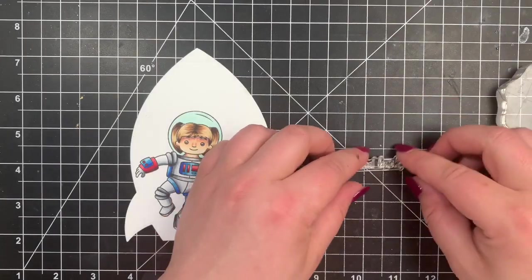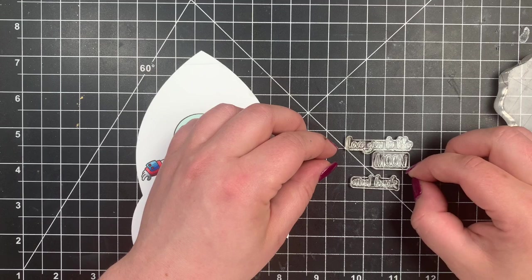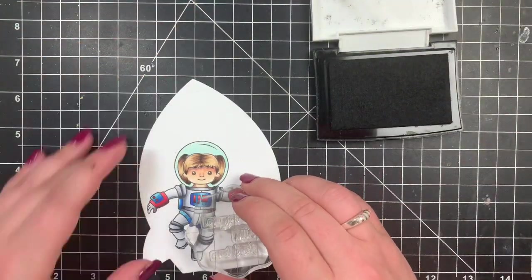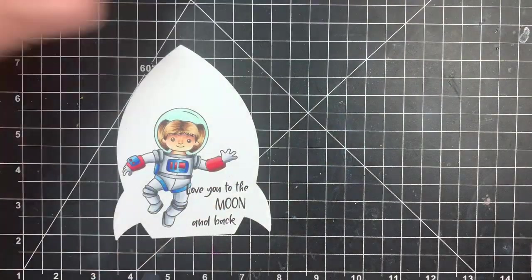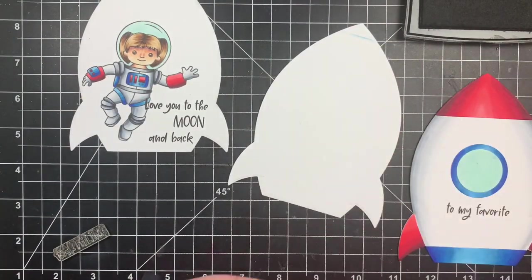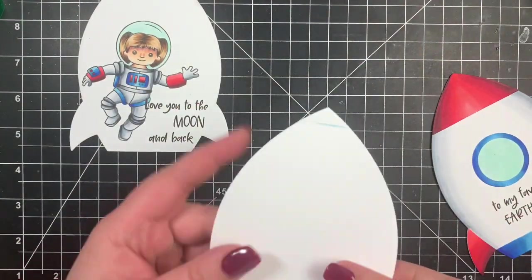Once that's all colored we can stamp out our sentiments, which come from the Stellar Sentiments stamp set. I'm taking three of them and lining them up on my grid mat to make sure everything is perfectly aligned. These are new stamps so they're a little stickier than normal. I pop them onto an acrylic block and stamp them in the center of the card with Versafine Onyx Black ink. For the front sentiment I separated the stamps because Y and Earthling are capitals, so I stamped those separately using the same ink.